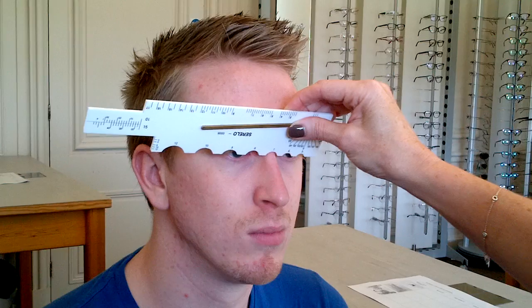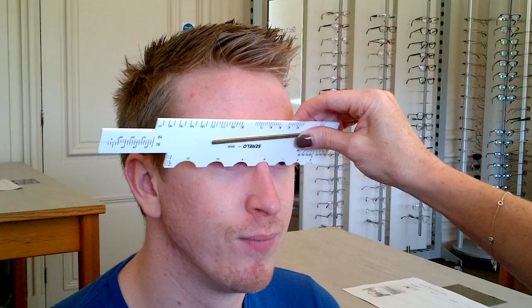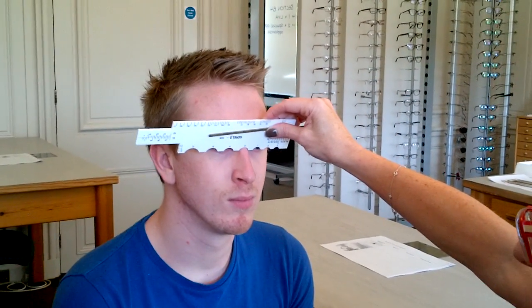So Michael, which feels best — number 1 or number 2? Probably number 2. So we'll go with the 8 apical radius.